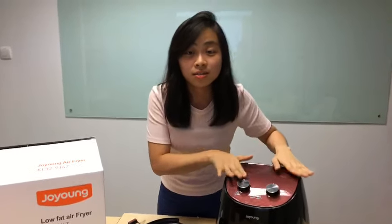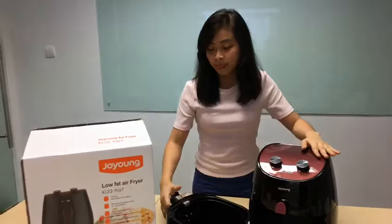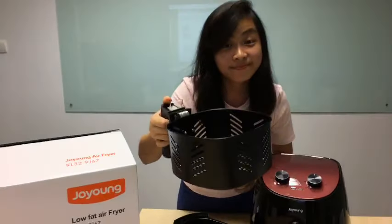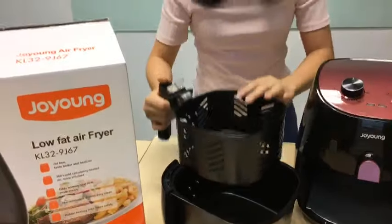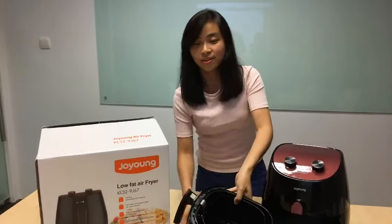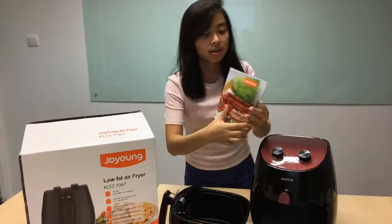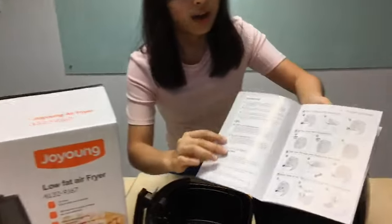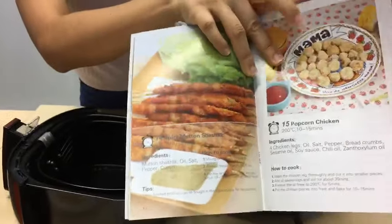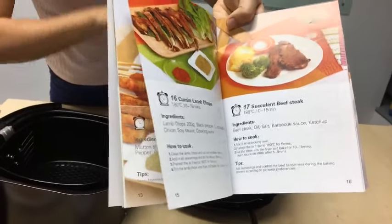When you get this Joyong air fryer on Qoo10, it comes with a free non-stick frying pan. And that's not all — it also comes with a free recipe book that shows you everything you can cook within 10 to 30 minutes.